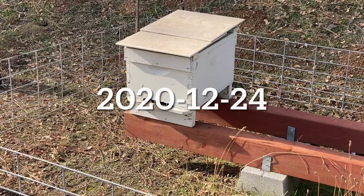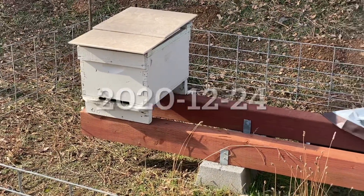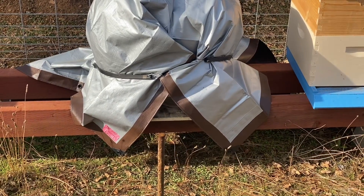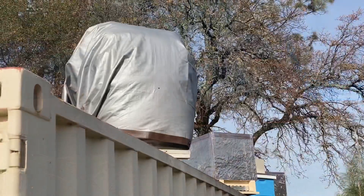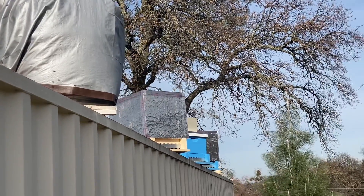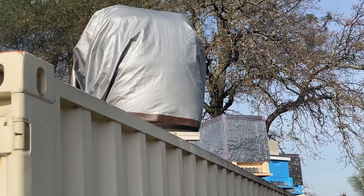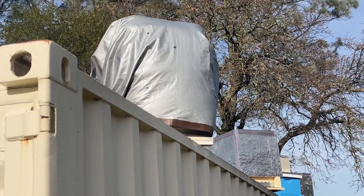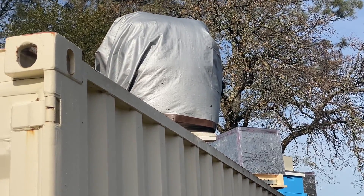December 24th, Christmas day — or as in America, the day before Christmas day — and all the bees are doing great. Even these girls up here on top of the container. The other ones back there are gone. But this first one is live and well. No treatment. Zero treatment this year and three hives, live and well.